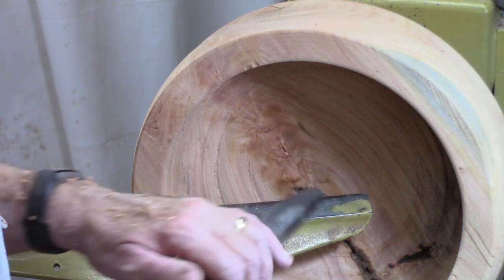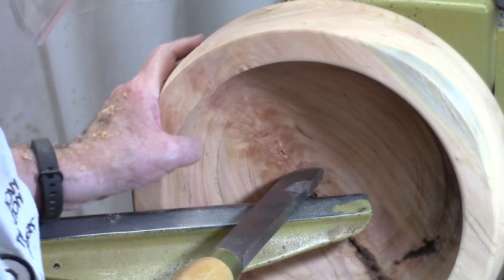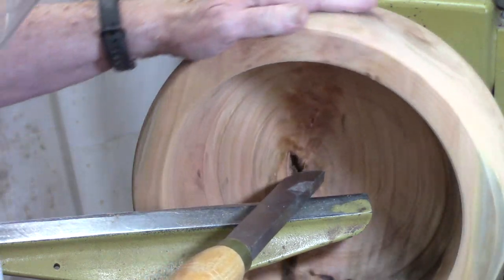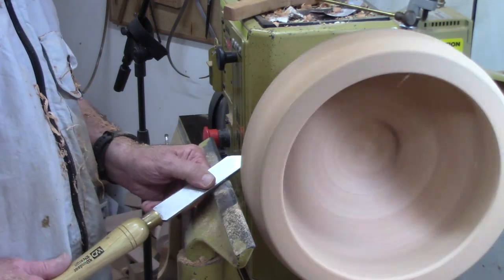I hollowed it out a little bit more and I'm going to try something different — I'm going to try this scraper to see if I can cut through the few pieces that are sticking up. Let's try it on this side.